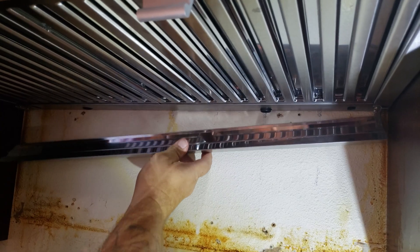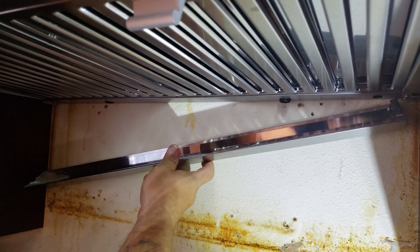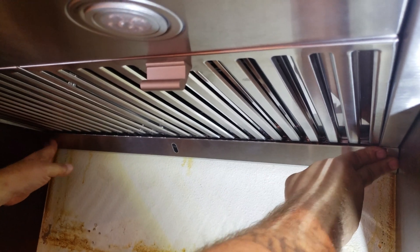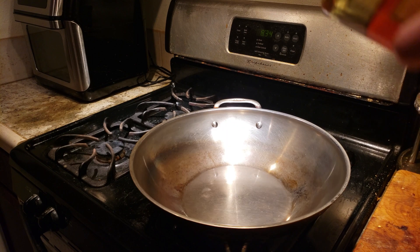This must be the oil collector drip tray. I'm going to pour some oil in here.